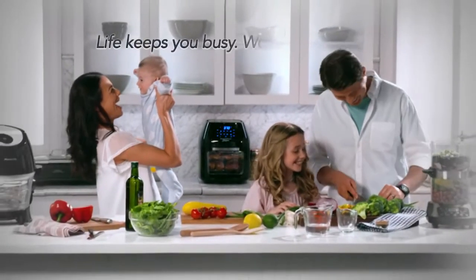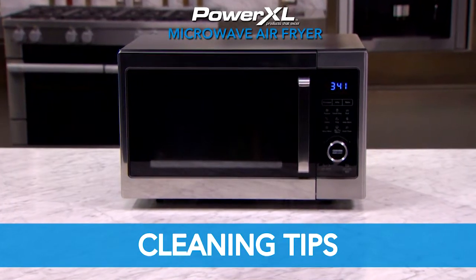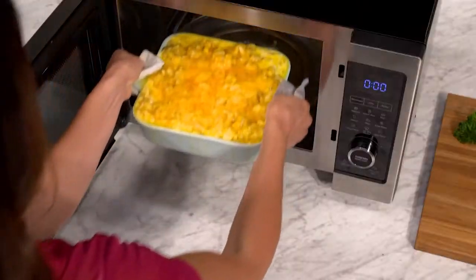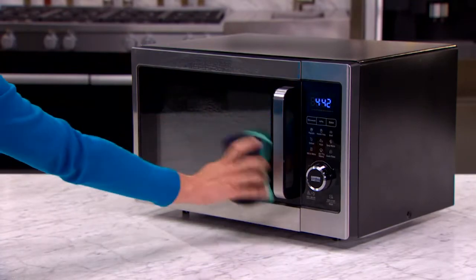PowerXL. Life keeps you busy. We help you excel. After you cook in your PowerXL microwave air fryer, clean up's a breeze. It's a snap to clean it like new again.